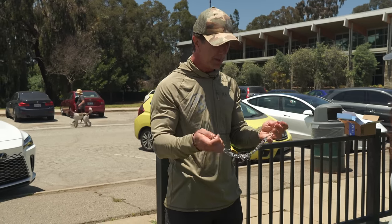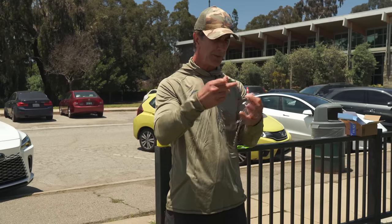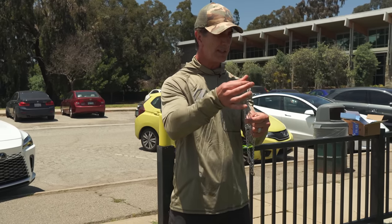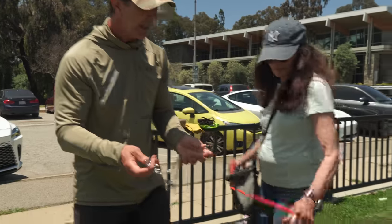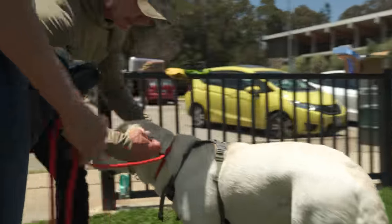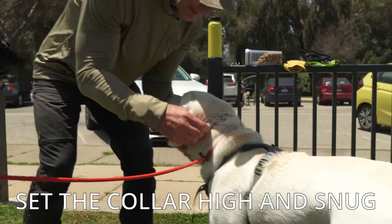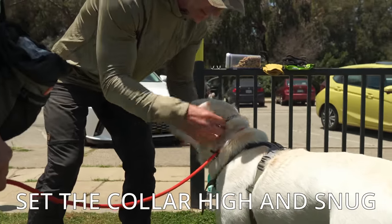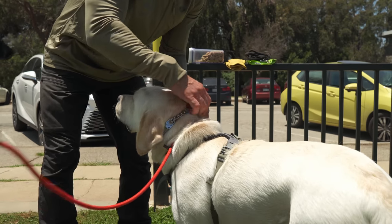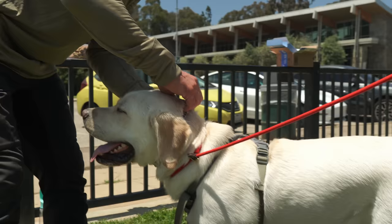I took two prongs out, equally on both sides — four on this side and four on this side. When I put it on, I put it on this way, attaching it via the prong, then I twist it and make sure it's in the right position. It's a quick release, so you can put this collar on without ever pinching a prong.